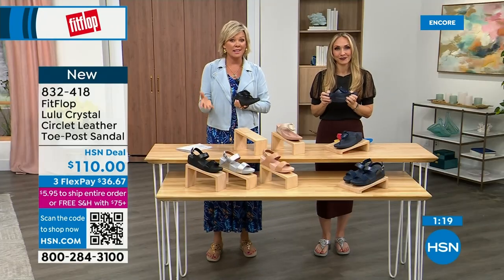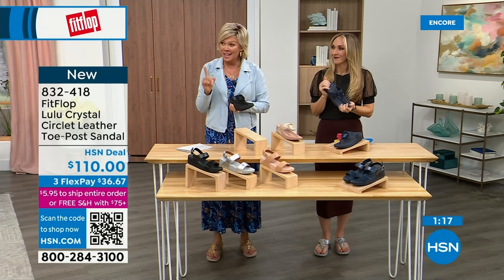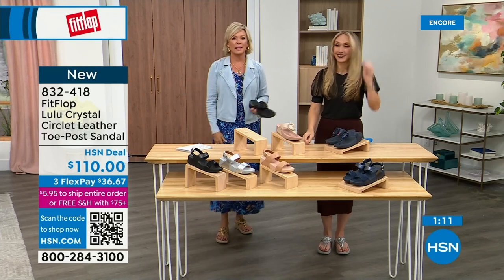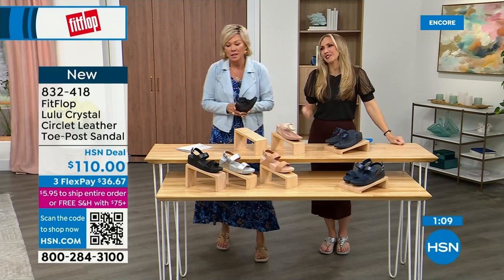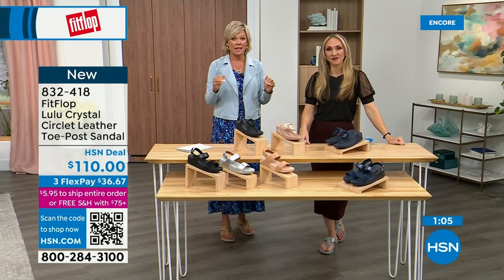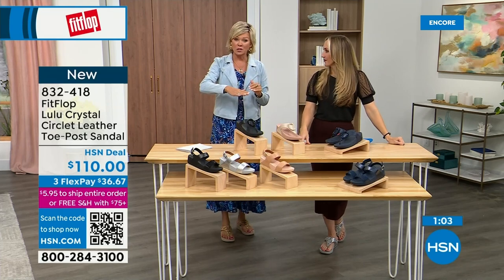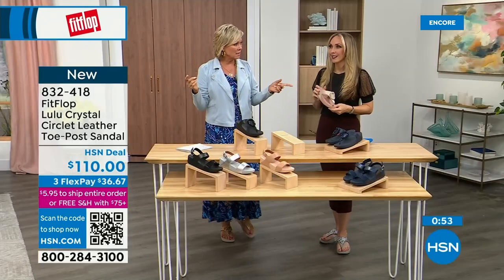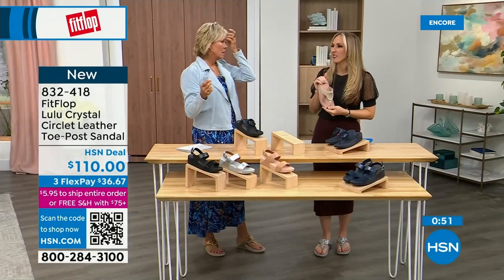I welcome you to try FitFlop. If you have not yet experienced one, get ready for an 'oh my gosh' moment. That's what happened to me — I was convinced, 'What's the hype?' And then I was like, 'Oh my gosh.' I really noticed a difference, and I'm still absolutely hooked on this brand. There is just no other brand like it. It started in the UK in 2006, came to the States in 2007, and it's just really exploded because for so long comfortable shoes for foot health had no fashion-forward options.